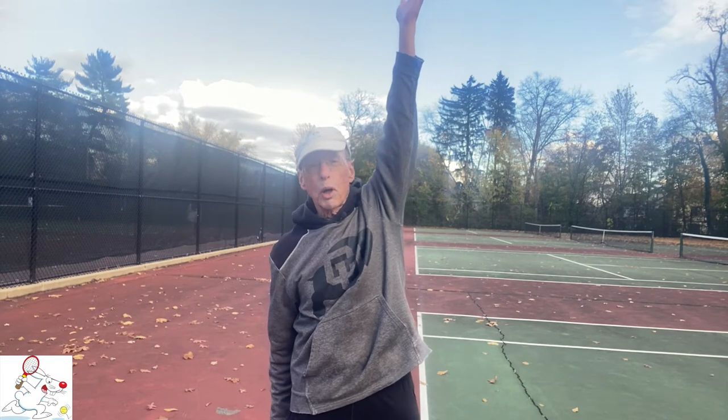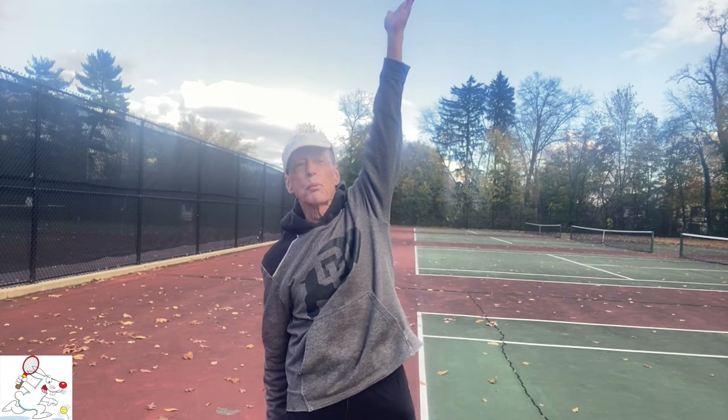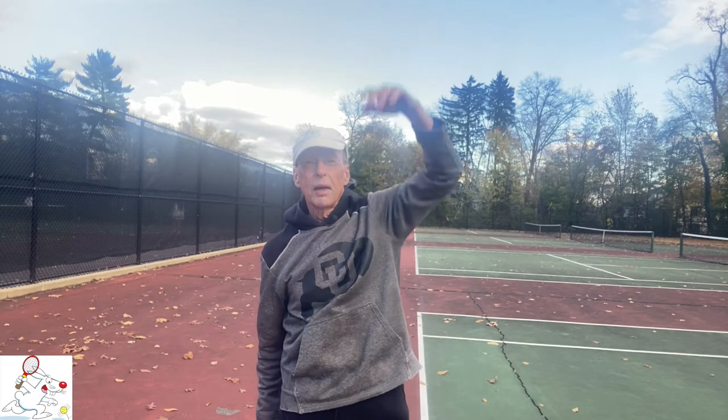It looks easy, but the service toss can be one of the game's most difficult motions to master. Here's a tip for mastering it: bring your tossing arm straight up, or close to it, while tilting your shoulders backwards. I'm David Popeil and this is Cross-Court Rabbit Complete Tennis.